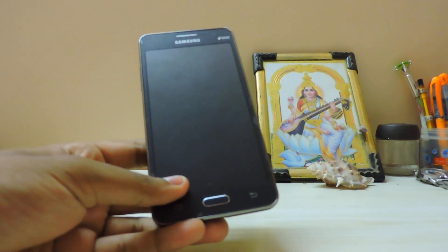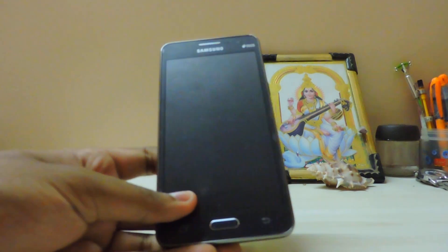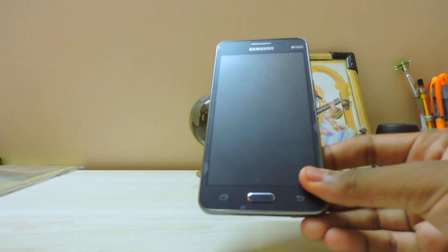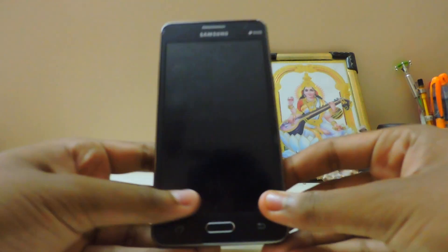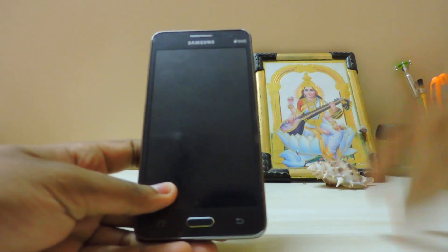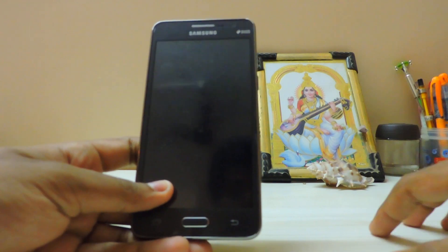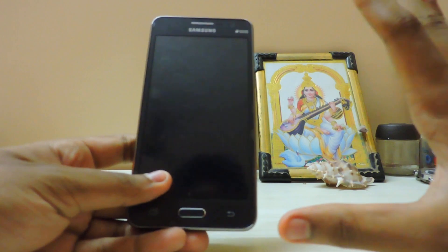Hi guys, today is the moment — like a dream come true for a Galaxy Grand Prime owner, especially the 530H. I used to tell my mom your phone doesn't have any mods or ROMs. I have a Galaxy S4 which has a ton of ROMs, but this Grand Prime especially doesn't. Now we are going to install CyanogenMod 12.1, which is Android 5.1.1, on this Grand Prime 530H.